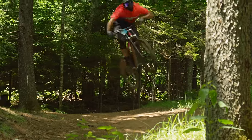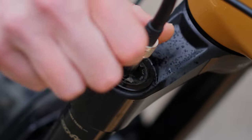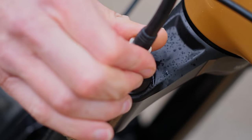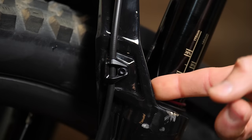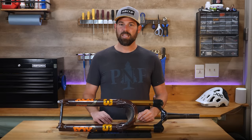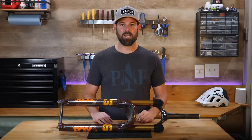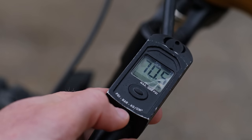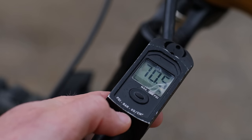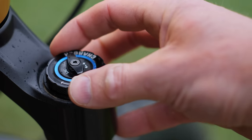In the last episode we identified one of the biggest mistakes people make while setting up their bike suspension — that's where you'll want to get started. If you haven't already watched that video, I'll link it in the upper right-hand corner of the screen. Once you understand those basic principles and you've dialed in your spring rate, the next step is to adjust your available rebound and compression controls.